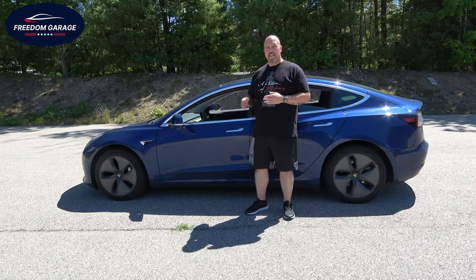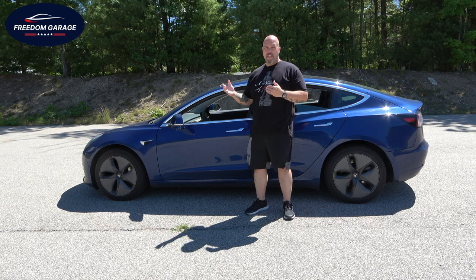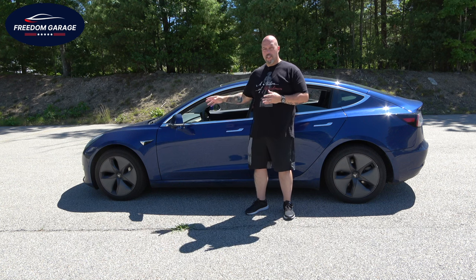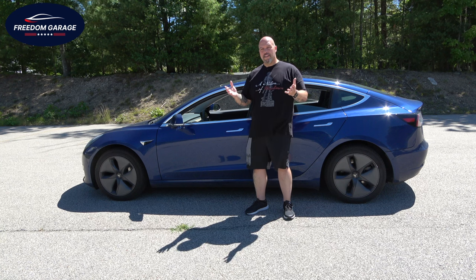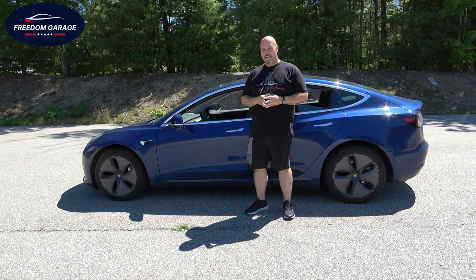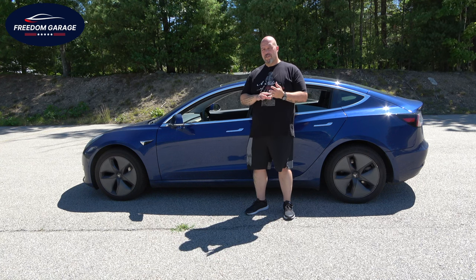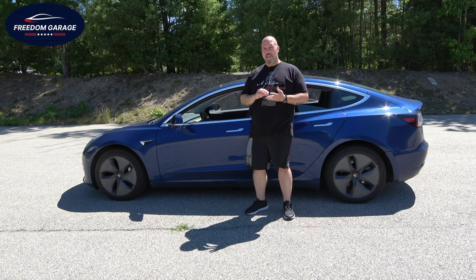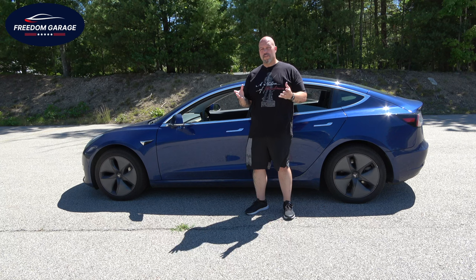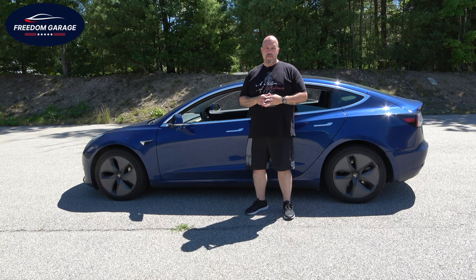So there you have it — the 2019 Tesla Model 3, long-range, dual-motor, all-wheel-drive version. Will it fit everybody's likes? No, because of that minimalistic interior. But if you're somebody who can handle an electric vehicle without range anxiety and doesn't need to hear a high-horsepower engine — which I understand some people can't get over — this is a fantastic option, both in price, although prices have come up because of inflation. If you're looking to get into an EV, the Tesla Model 3 is a very affordable starting point. Thank you for your time — please let me know what you think in the comments below, subscribe to Freedom Garage, and until we see each other again, have a fantastic day.